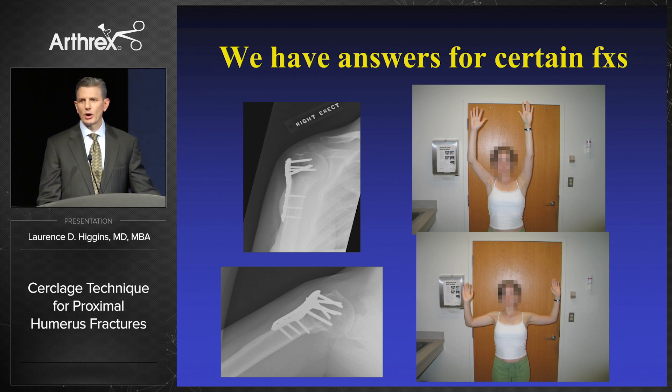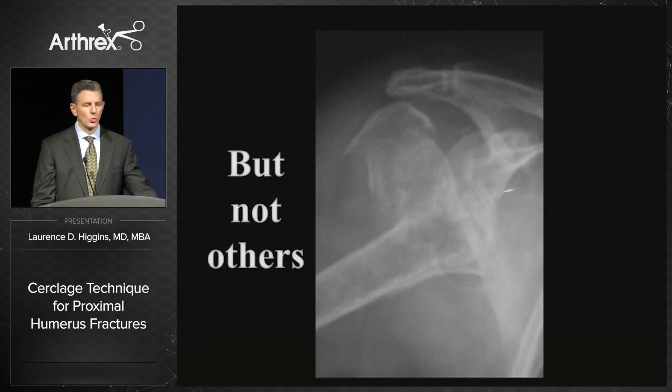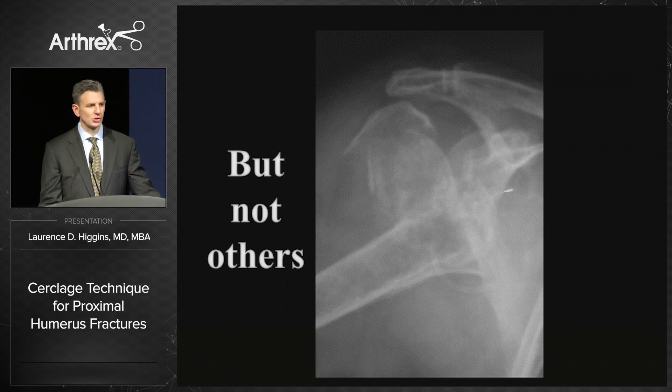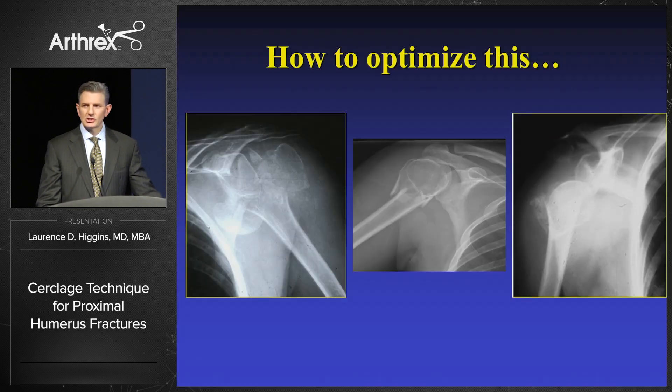We certainly have answers now for simple fractures in good bone quality, and this talk is not about that. This talk is for problems where we do not have solutions, particularly when we're looking at marked comminution and tuberosity migration. These are three patients of mine, all under the age of 50 with these fractures. How are we going to manage these patients if we're going to try to avoid arthroplasty? Or if we are going to engage in arthroplasty, how are we going to ensure that our tuberosities stay united?